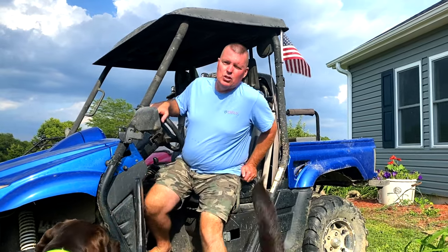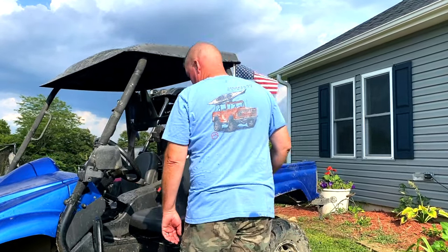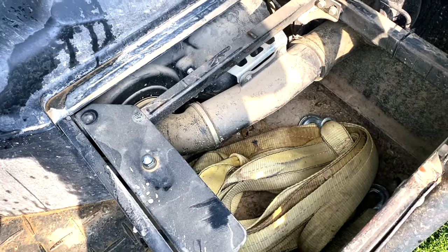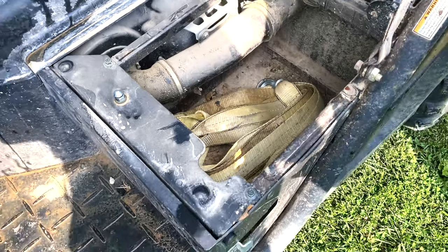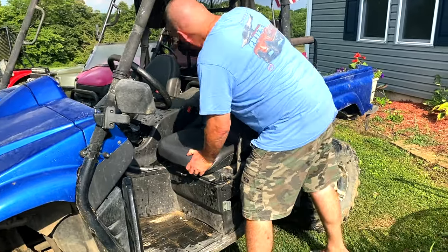The other nice thing about this is storage. There's no storage under the hood like on a lot of these, but these seats come out so you can get to the engine. If you look under there, I've got a tow rope — planning on putting a toolbox in there, just some stuff to take with me if I end up getting in trouble. The engine's pretty easy to get to.